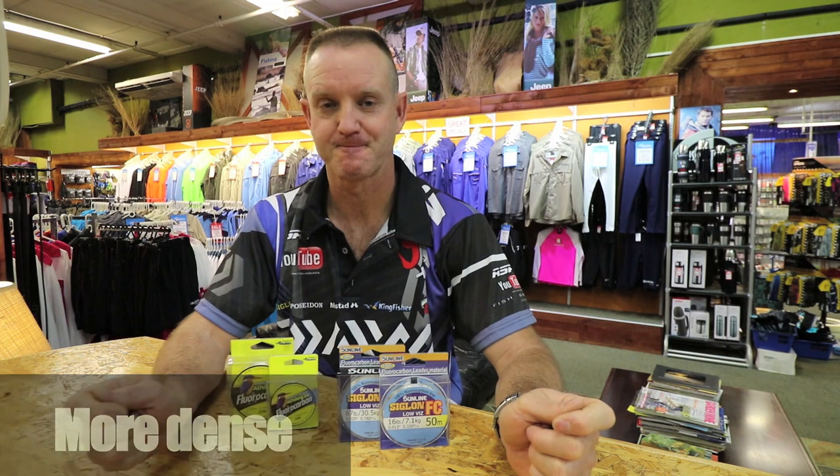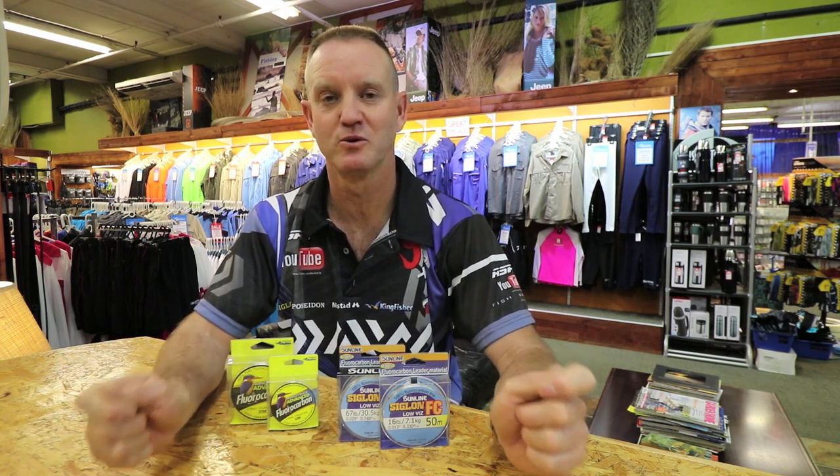Second, fluorocarbon is denser than monofilament. It has very much the same density as water, and for that reason it is less visible in water.